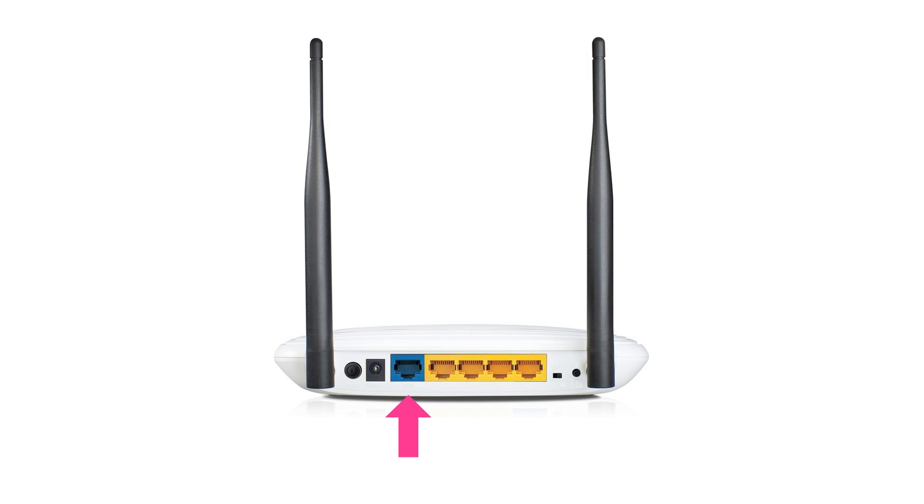If your home router doesn't have a spare port and is being used by other devices, disconnect them from your home router for the time being, then connect the Ethernet cable from your VPN router once you have a spare port. Finally, connect the power cable to the rear socket and boot up your VPN router by plugging it into the mains. This will take around two minutes to complete.